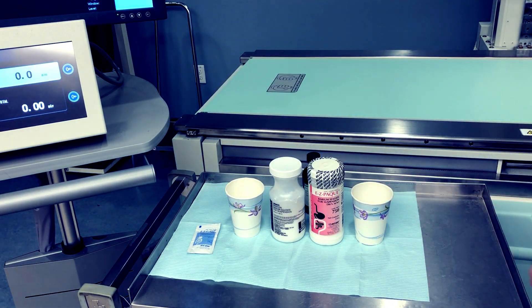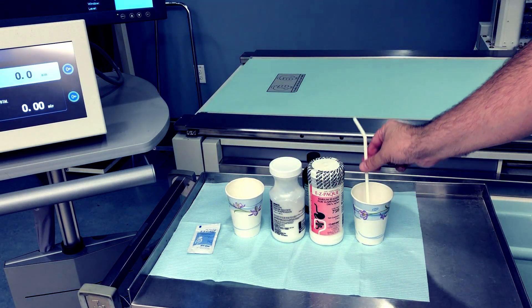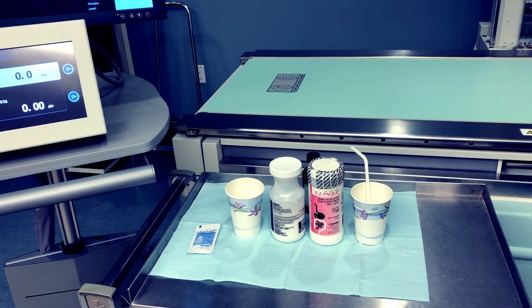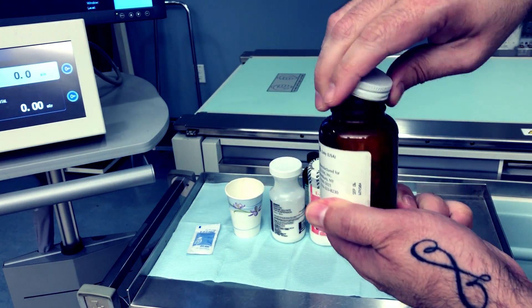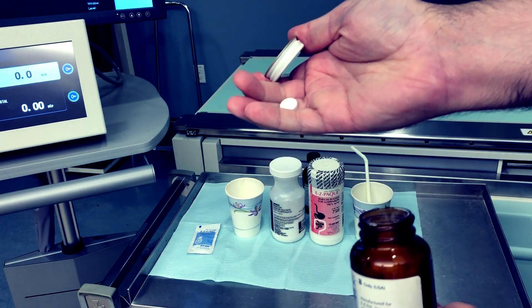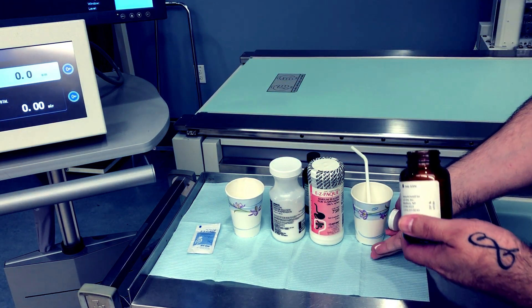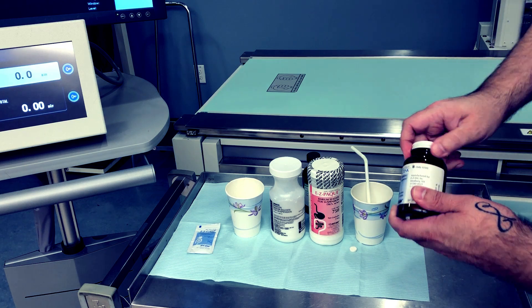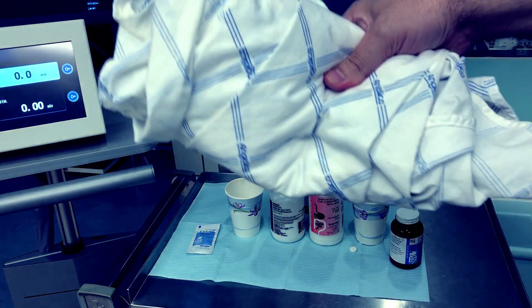Definitely have a couple straws available as well — one for the barium and one for the water if the radiologist has the patient drink water. I also like to have a barium tablet ready. Chances are you may not need it, but if the doctor decides there's a stricture in the esophagus and wants to use one, you don't want to be running around looking for it in the middle of the exam. And obviously a patient gown would be needed.